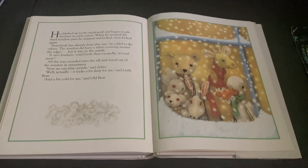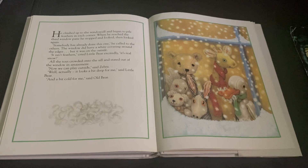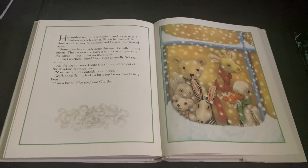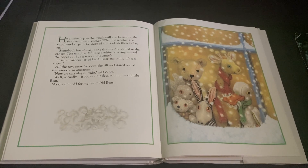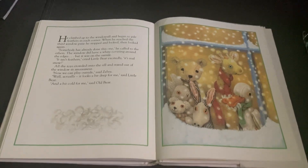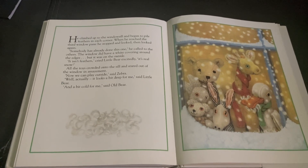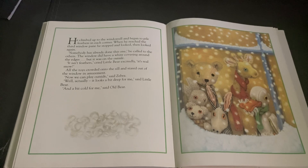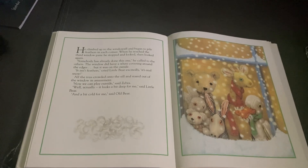He climbed up to the windowsill and began to pile feathers in each corner. When he reached the third window pane, he stopped and looked, then looked again. Somebody has already done this one, he called to the others. The window did have a white covering around the edges, but it was on the outside. It isn't feathers, cried Little Bear excitedly. It's real snow! All of the toys crowded onto the sill and stared out of the window in amazement. Now we can play outside, said Zebra. Well, actually, it looks a bit deep for me, said Little Bear. And a bit cold for me, said Old Bear.